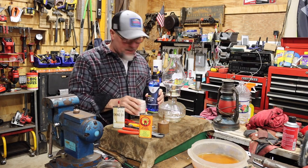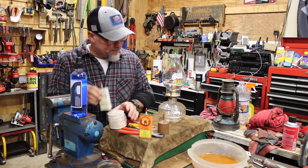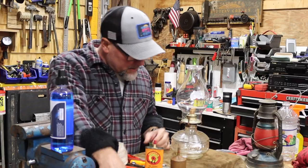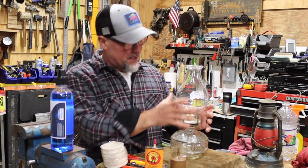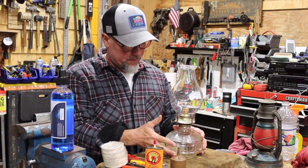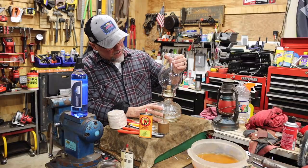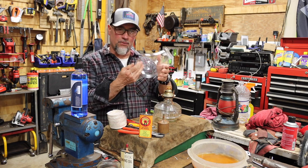I found this at the local thrift store, thrift shop. Look at it — I know it's old, I just can't tell how old. Maybe somebody out there, one of you guys, can tell me. This is very thin, very lightweight glass.